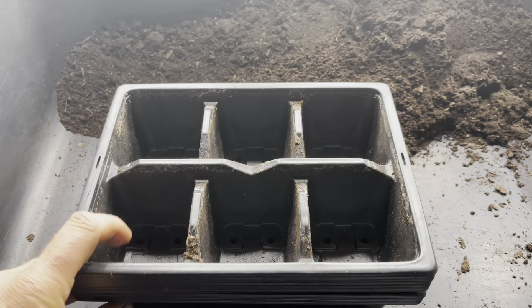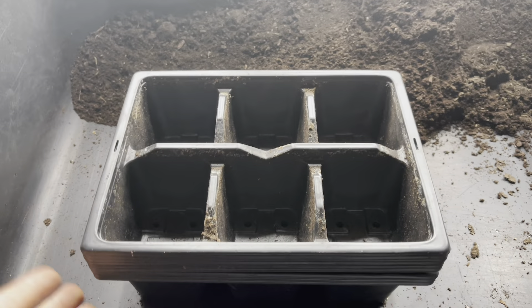This is the second in a three-part guide to sowing seeds, and this one covers all the different modules and pots and things I use. If you want the first in this series, take a look in the description below. There'll also be a third part that covers all the different composts.